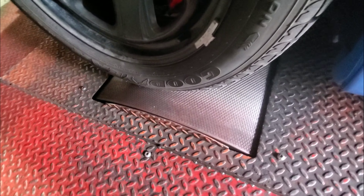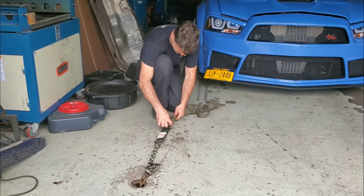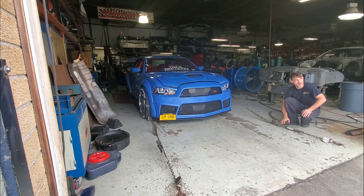I want to point out that I did a good thing putting in the stock steelies, because I would not have fit on the dyno otherwise.